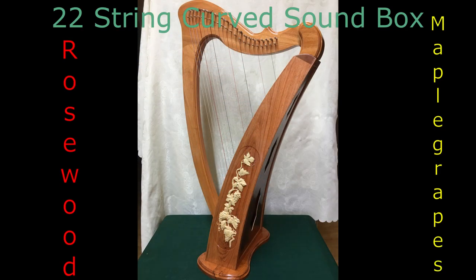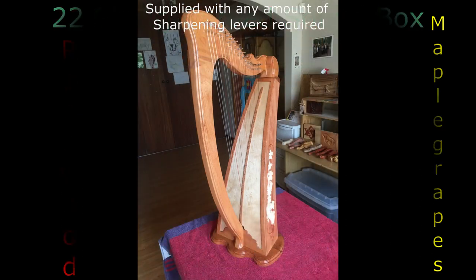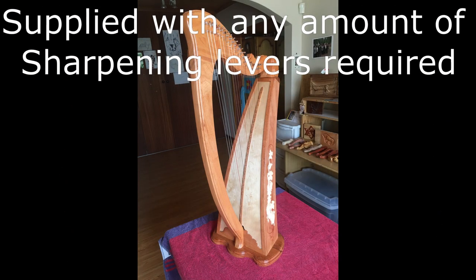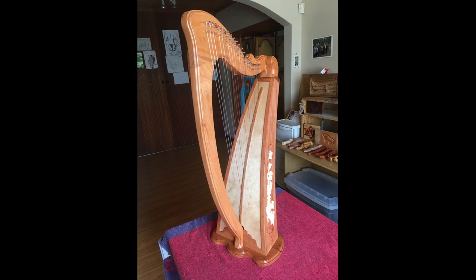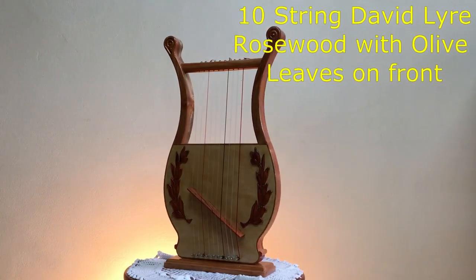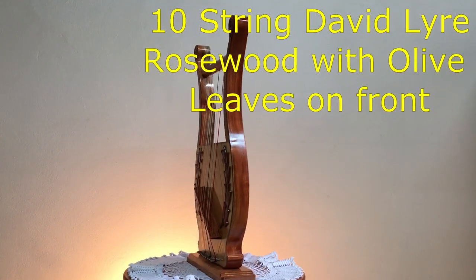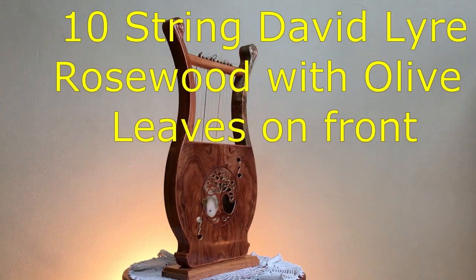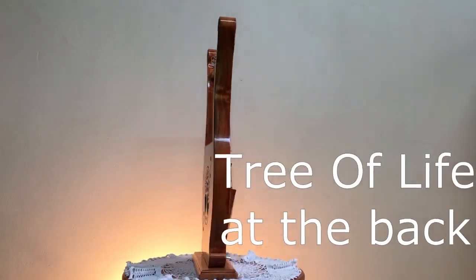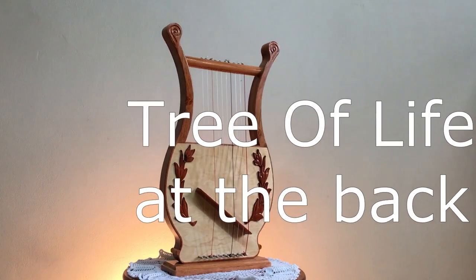A custom curved sound box with artwork of grapes. Notice all harps can be fitted with sharpening levers or the amount the customer requires. The following is a range of stock we have at present with artwork as mentioned in the video. The olive leaves are made from the same wood as the harp, as well as the tuning key.